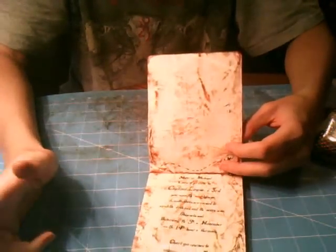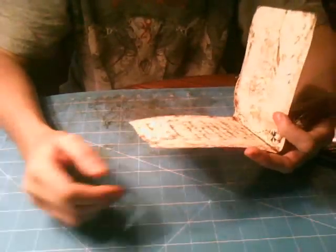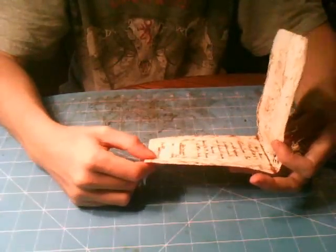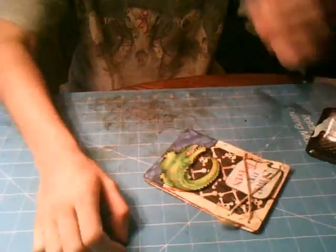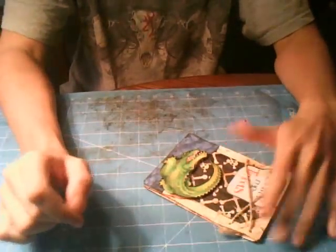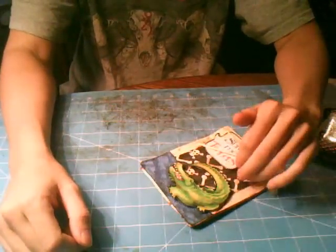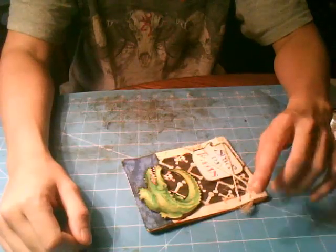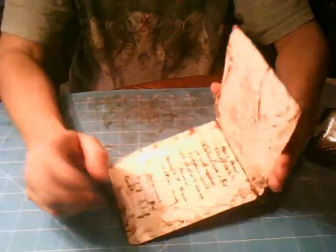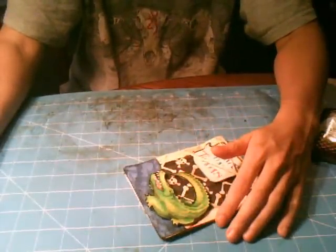Hopefully everybody can understand it and read military time, because that's what we're used to reading, but they might not. So if anybody has any questions about the invitation, please let me know. They won't be sent out until maybe the middle of October, but I had to get them done now so I would have time. If y'all have any questions about anything I did in this video, or want to know any specific measurements, or want to know what the inside says, please let me know and I'll get back to you as soon as I can. Thanks for watching.